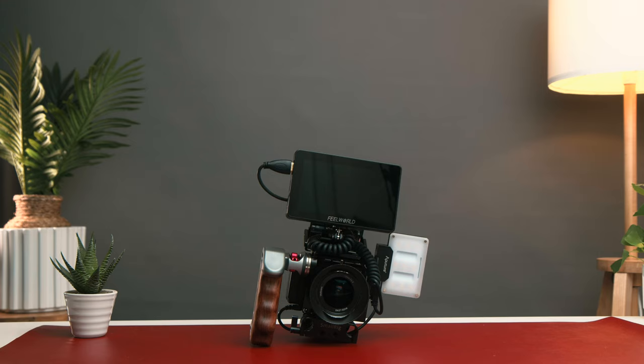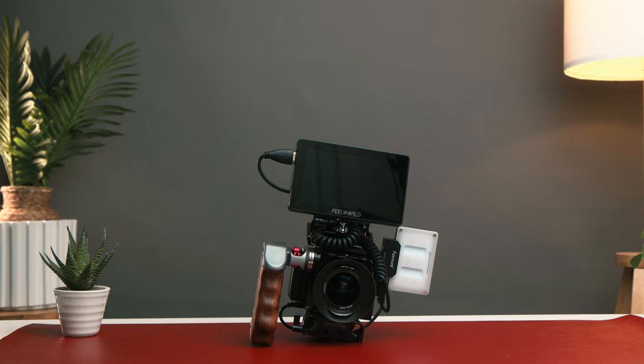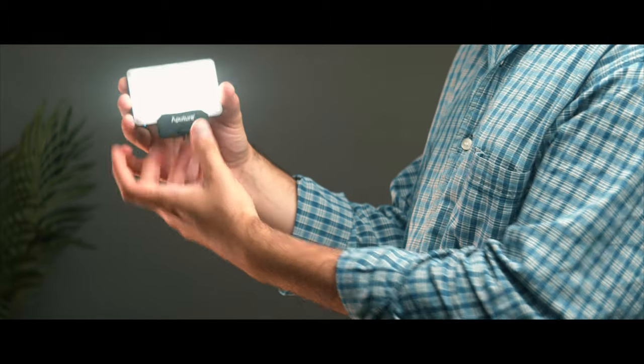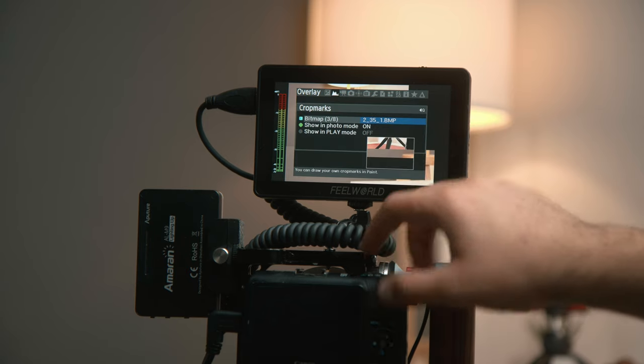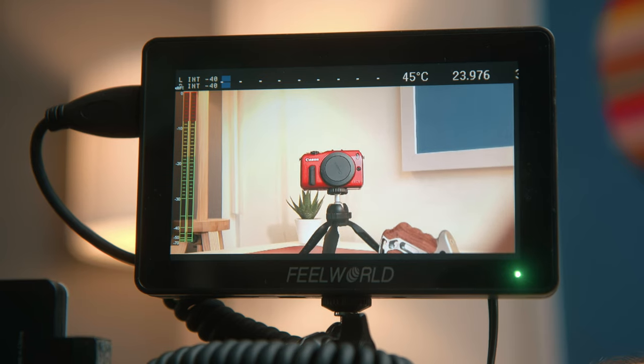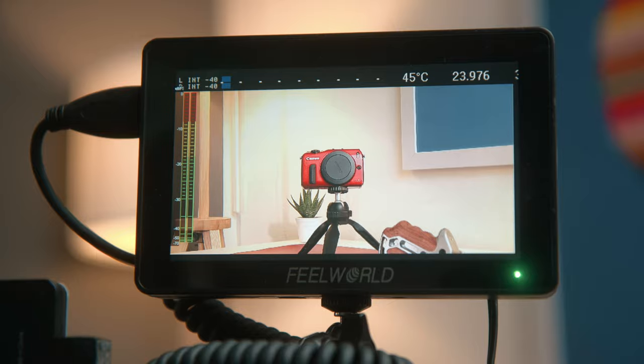I'm going to break down every individual component that I'm using — the monitor, the light, the battery, the mirror, the handle, all that good stuff. I'll also be going through the settings that I would use with the Magic Lantern RAW and monitors. So stick around for that. Let's break down the equipment and see what it's all about. Let's go!